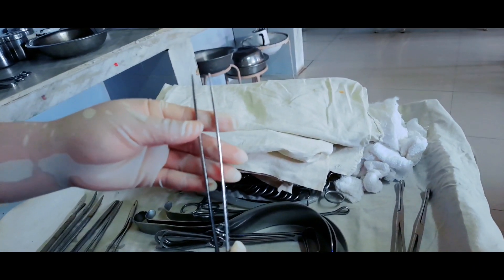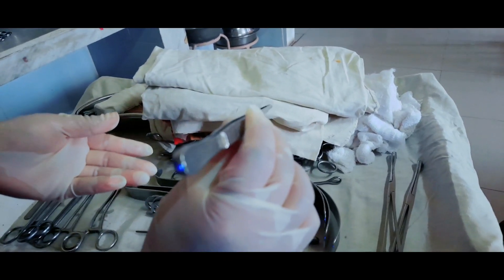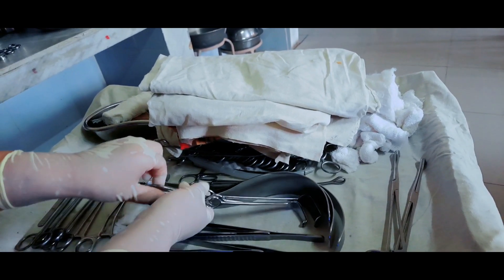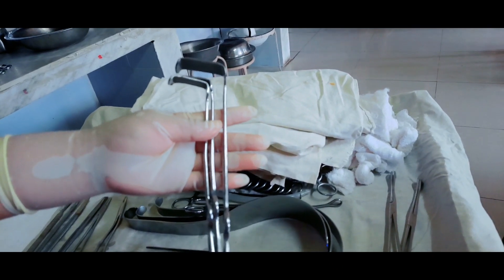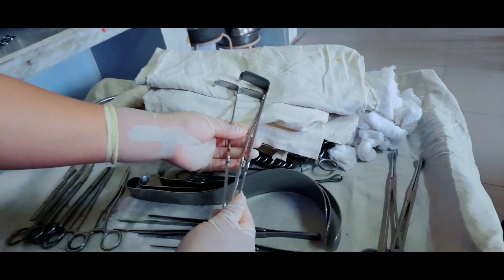Long Zou is also like a plain thumb forceps but it is longer, which helps in deep cavity areas for holding soft tissues and other purposes. Skin retractors, or Langenbeck retractors, are used to retract superficial areas like the muscles.